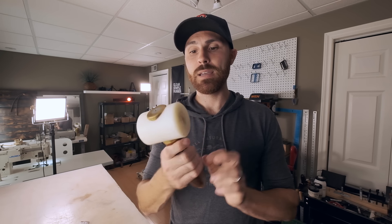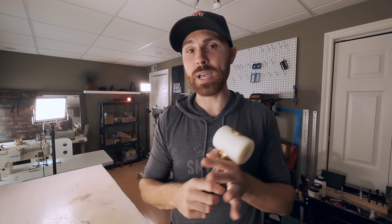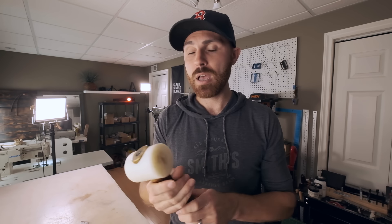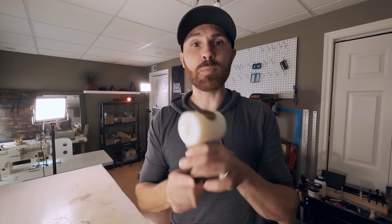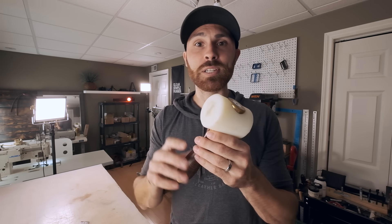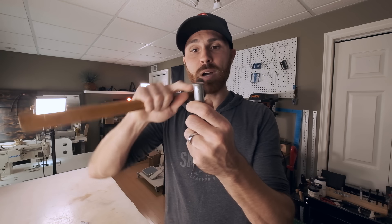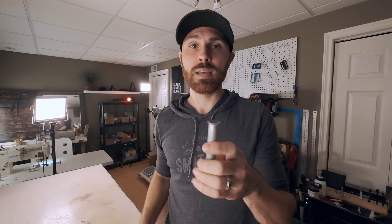When using a stitching punch or pricking irons, you're going to need a mallet — something with a bit of weight to it. When I first started I used a very lightweight mallet and had to use a lot of force. I suggest a heavier weighted mallet; this is a mallet from Barry King. There are many different styles and price ranges, but this is the one I use and suggest. One important thing to remember: do not use metal on metal — you'll start to mushroom out the top of the head and ruin your pricking iron or punch. It's better to use a mallet with a plastic head.